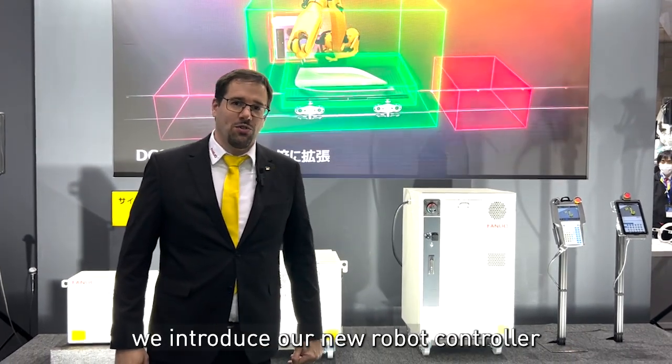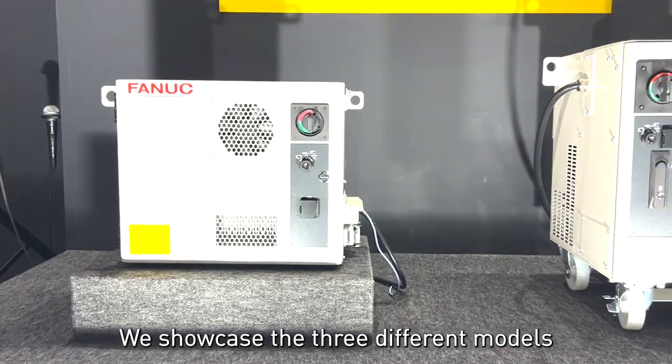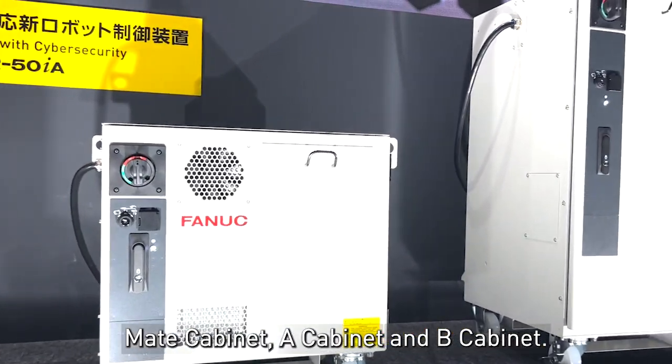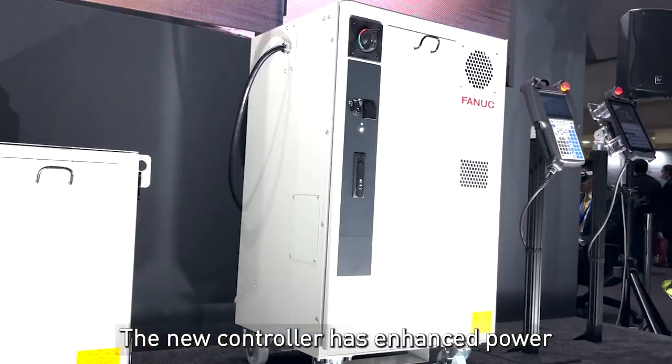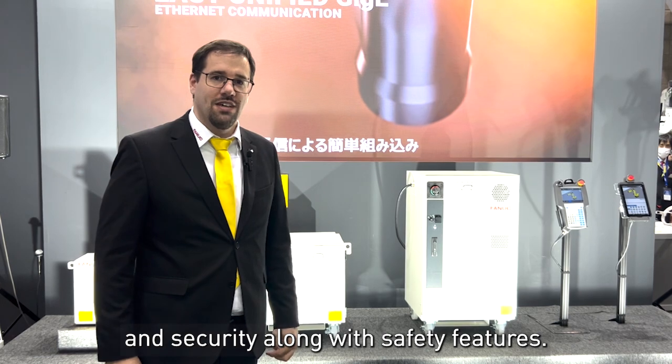Here at IREX we introduce our new robot controller, the R50IA. Here we show the three different models: the Mate, the A cabinet, and the B cabinet. The new controller has enhanced power and comes with security and safety features included.